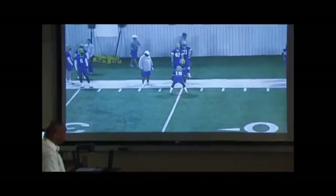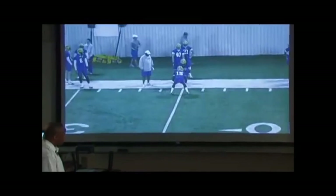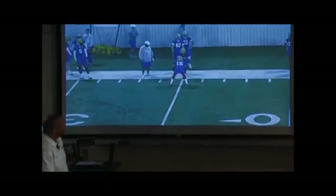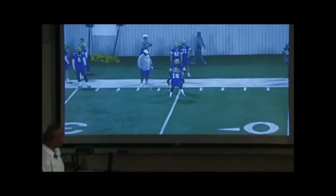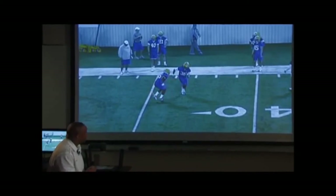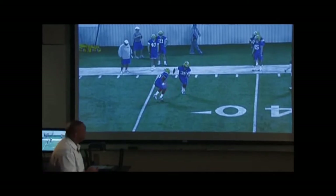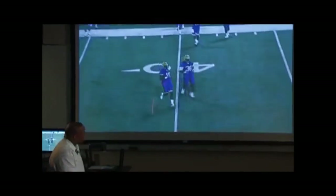Look at the tape — you'll see this young man motor back with a good stance. Look at his head, his eyes are down. This release doesn't mean inside or outside; they're mirroring the release. All the things that happen when the hips turn open — this has to be trained every single day. There's no set rule as to how you open your hips; a defensive back's athletic ability has to come out.